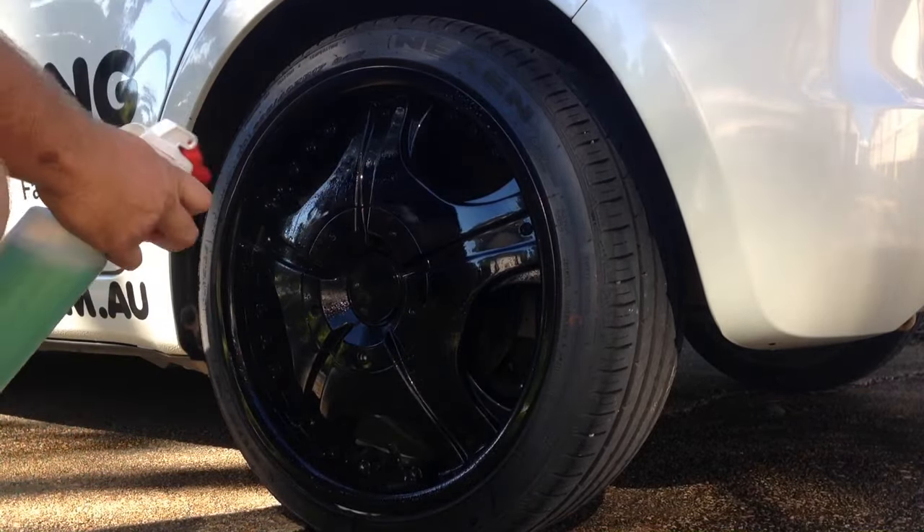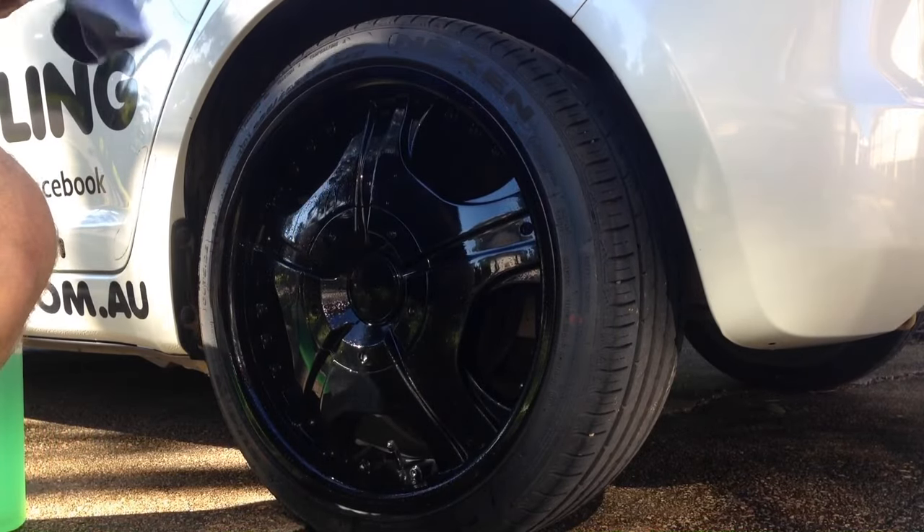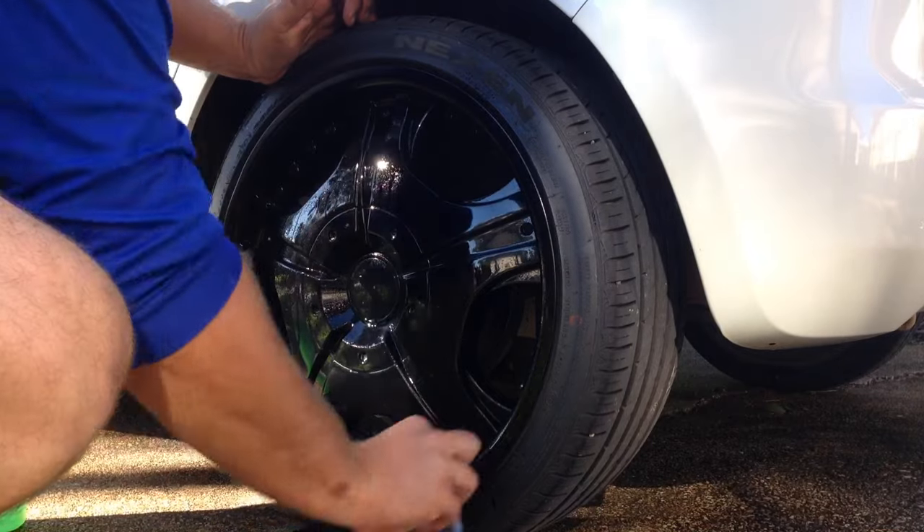We're using a special chemical called Final Finish, which we use in the detailing world. It's basically a spray wax, but it's got a lot more chemicals involved so it actually lasts longer and can cope with heat as well.